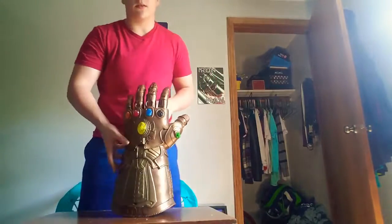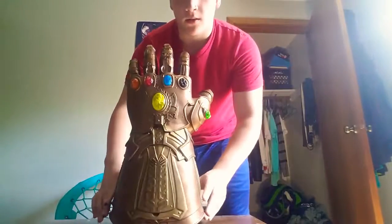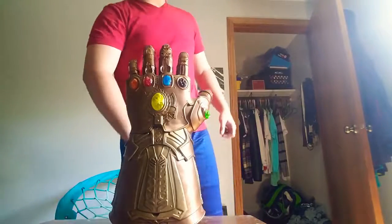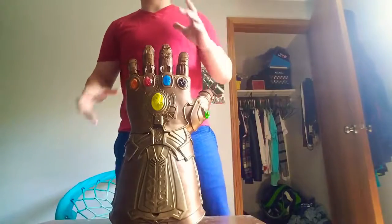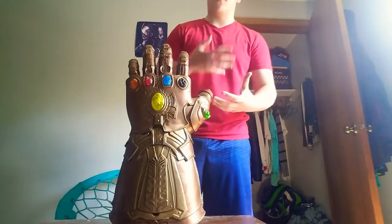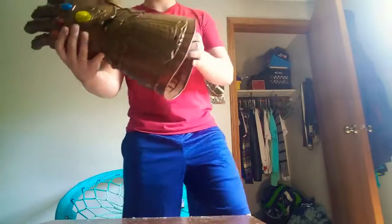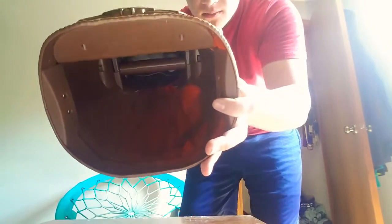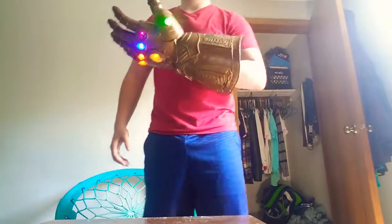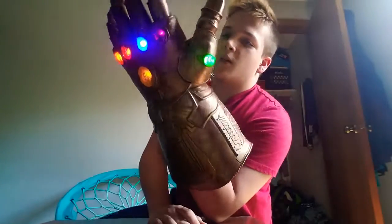This is what you get right here — the Thanos left-handed Infinity Gauntlet. When you put it on, there are white rings that go on your fingers. If you move them, you get a light effect. I'll show you how to move them.